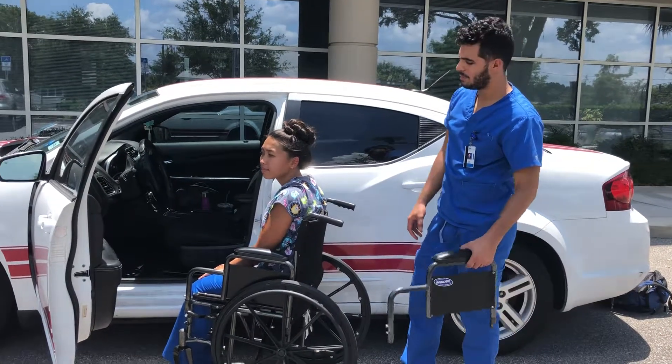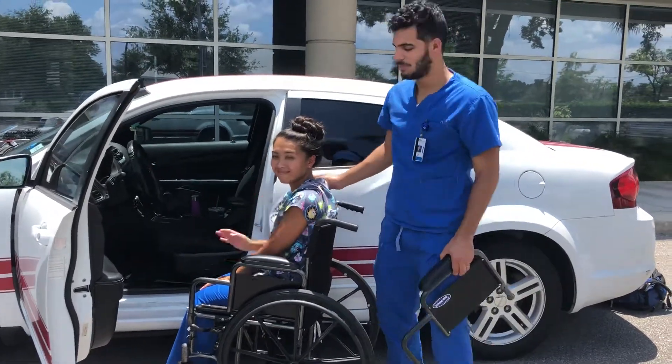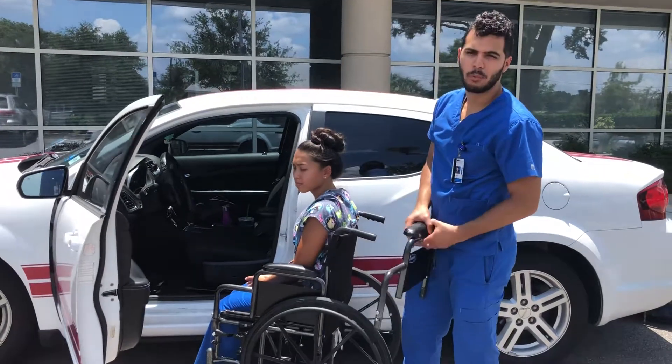Hi, my name is Randy. I'm the student physical therapist. I'm here with Robin, my patient. We're going to perform a wheelchair to car transfer.